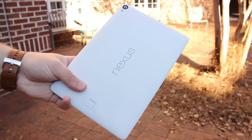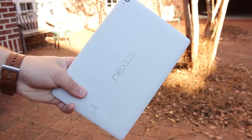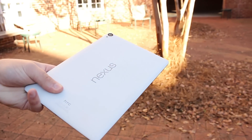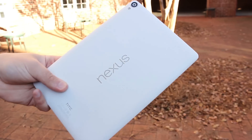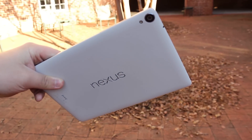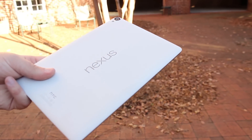So that's going to go ahead and do it for this review of the Nexus 9. Go ahead and check out our full written review linked down below for more information about the Nexus 9, including where you can buy it. While you're down there, make sure you're subscribed to our channel for more tech videos just like this one in the near future. If you have any questions about the Nexus 9, be sure to leave a comment down below, and as always, thanks for watching.